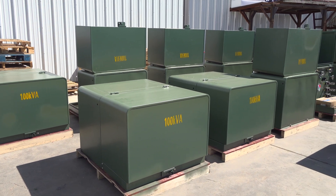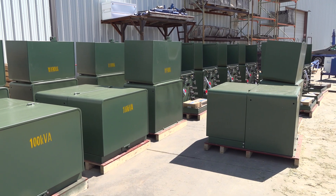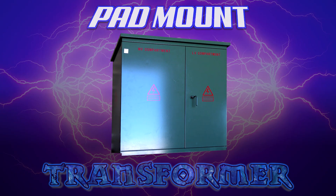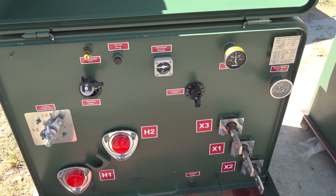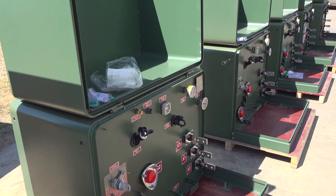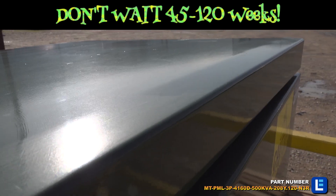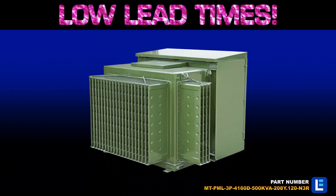Pad mount transformers are the foundation of residential projects. These small green boxes are used to distribute power in neighborhoods, housing subdivisions, apartment complexes, and more. You can't complete a residential construction project without a pad mount transformer, as this type of equipment serves as infrastructure in residential locations.